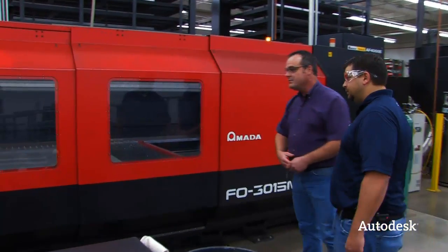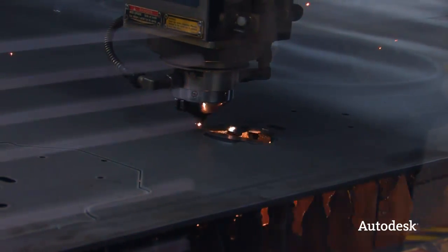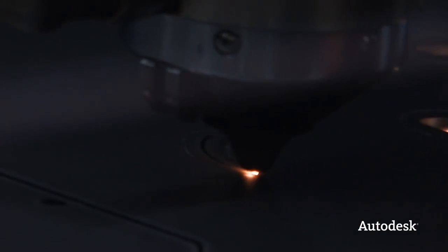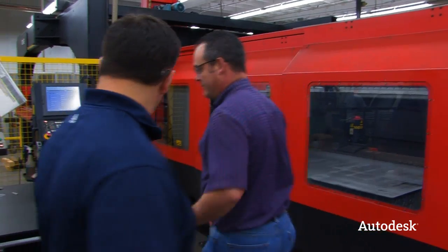This is what we're cutting out right now. So how big of a sheet can you cut with this? This machine is capable of cutting a 5 by 10 sheet. How thick? Three-quarter inch steel. And it's just laser burning through — it's just laser. Not a lot of slag either, right? Just a beam of light. No, not a lot of slag.